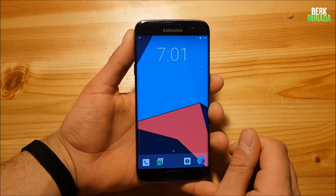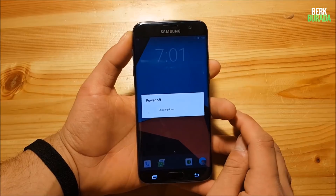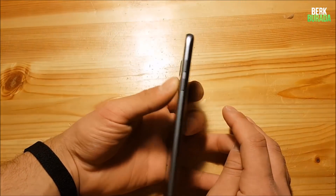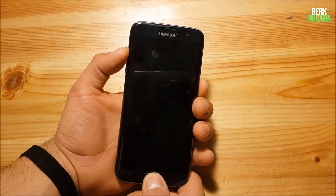The very first thing you need to do is power off your device. After your device is turned off, you need to press the volume up button, the home button, and the power button to get into recovery mode.